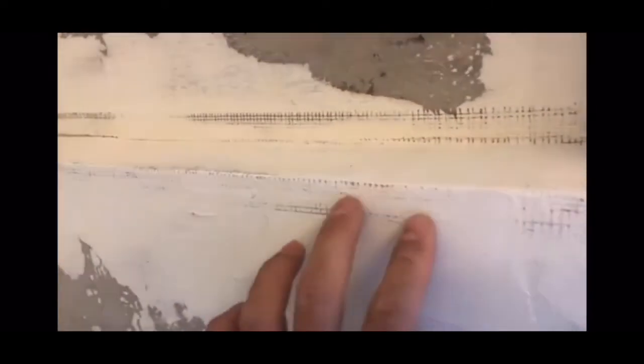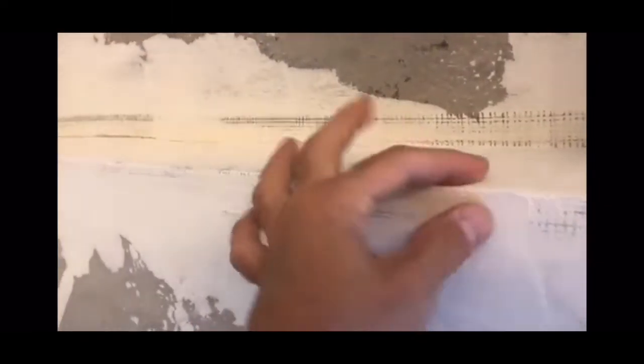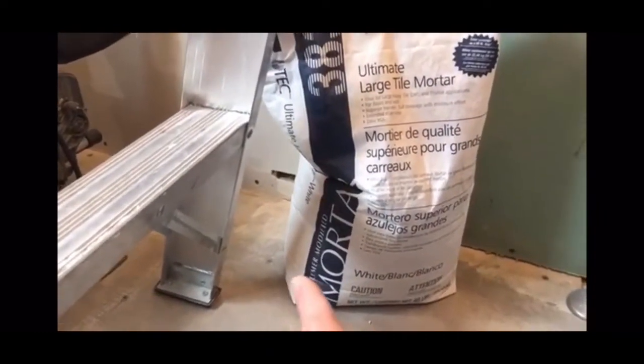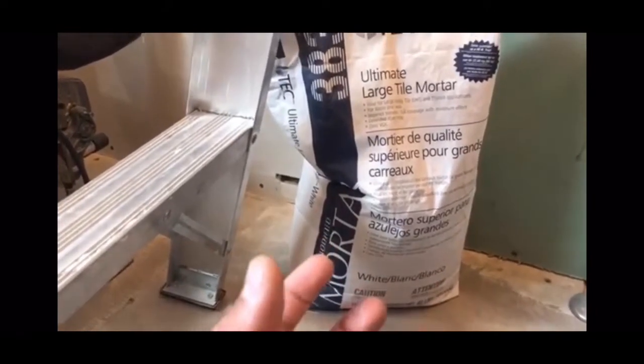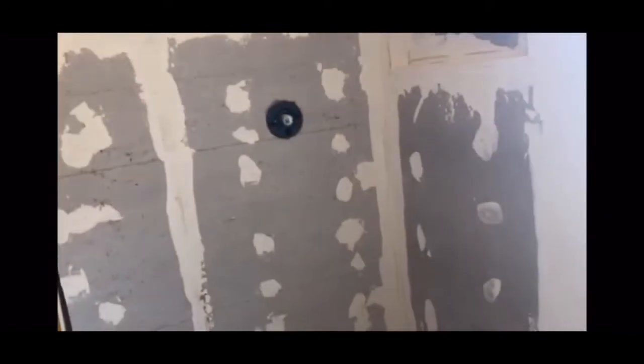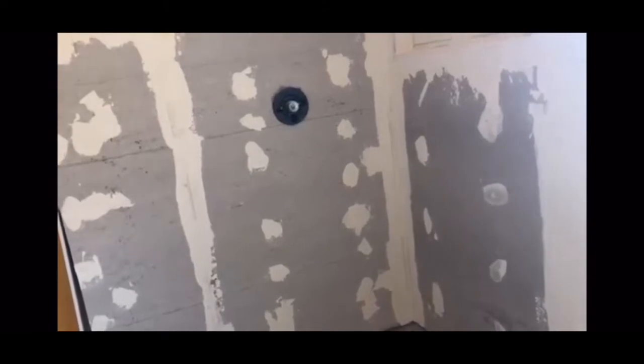You can use fiberglass mesh for your joints and put the RedGuard over it. You can see the fiberglass mesh in here — you just fold it over. I added a coat of white thinset mortar that's polymer modified. The reason being it makes it a lot stronger, and you want to use that for showers because if water ever leaks behind your tile, it will hold up way better than regular gray mortar.